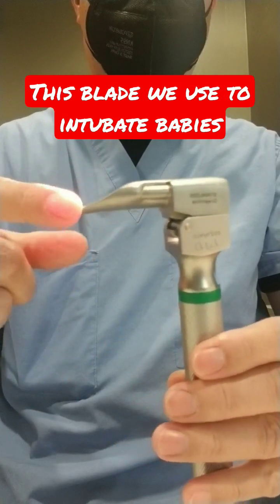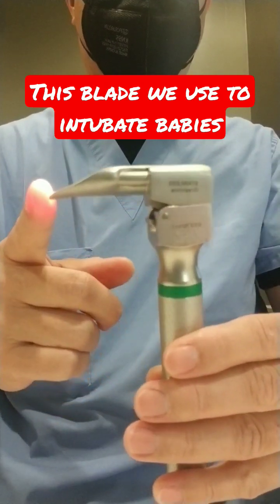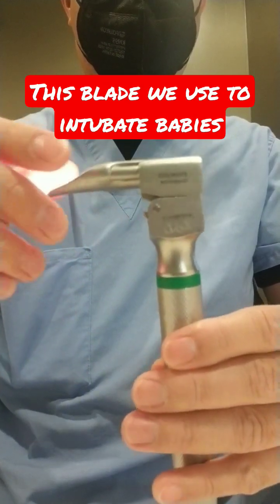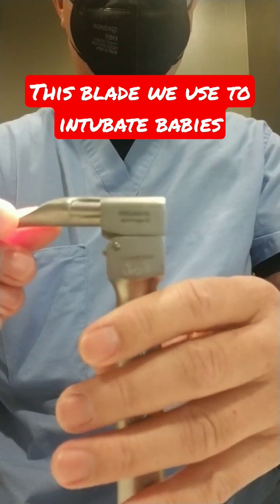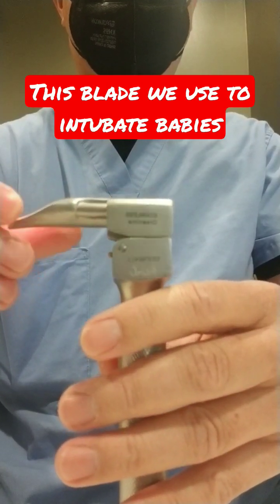This is not sharp — it might look sharp, but the tip is blunt. We are very careful when putting this inside the baby's mouth, because even if you're careful, there can be some trauma or injury in the baby's mouth.